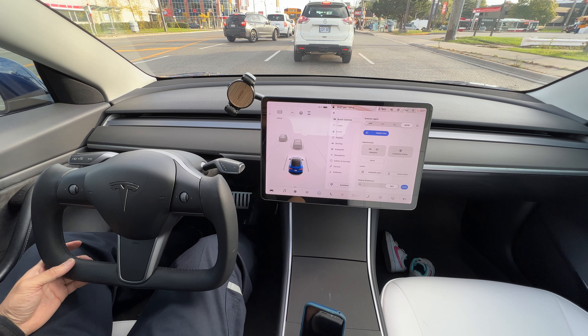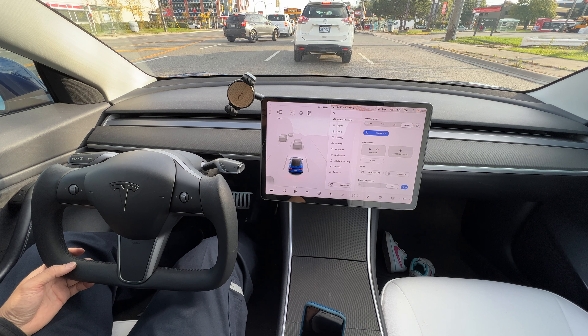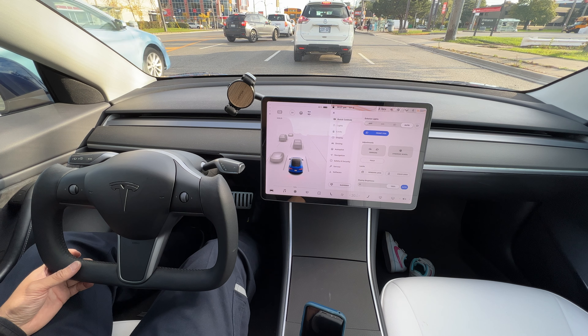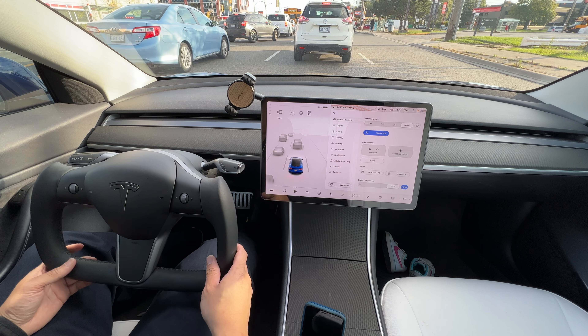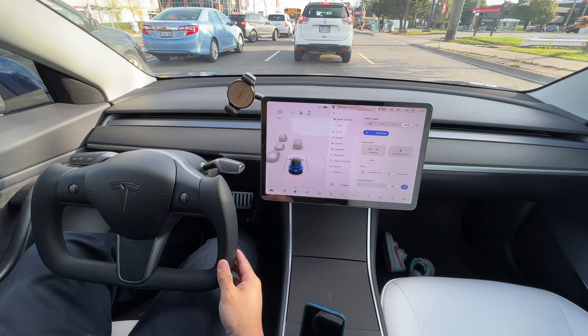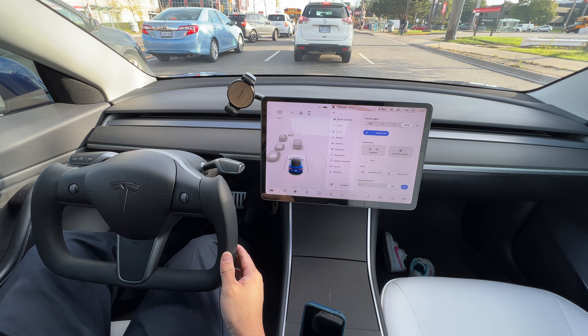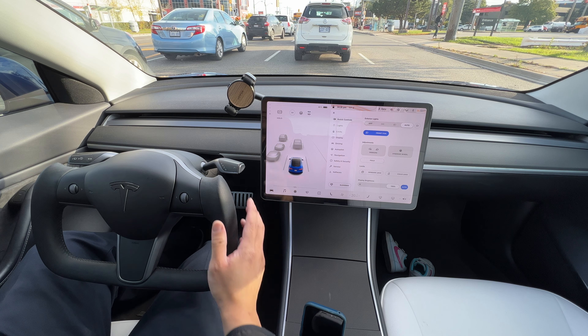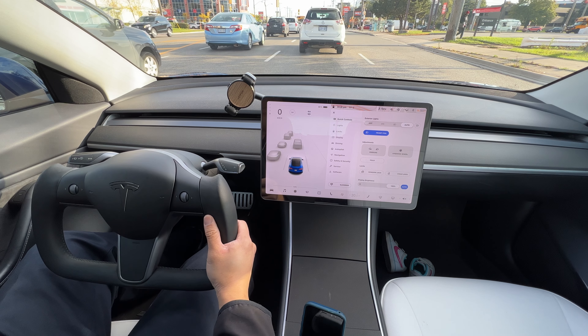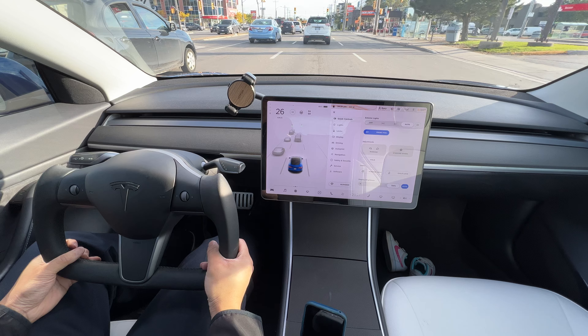Hello, comment, like and subscribe. Welcome back to my channel. Today we have an extra special video for you. I just finished installing the Model 3 yoke steering wheel. You can purchase these from eBay — I got mine from AliExpress, I'll share the link below. It's my first drive right now.